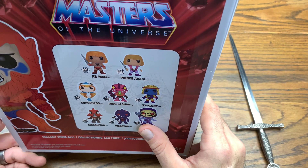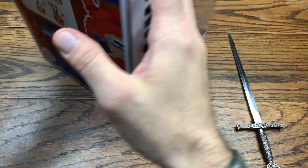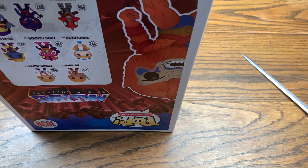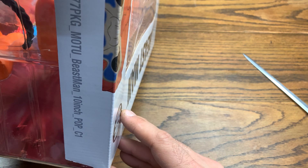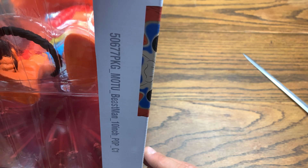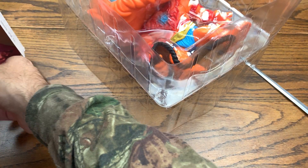There are ones projected to come out and ones that have already dropped, but anyway — this is Beast Man, let's check him out. We got lucky with the con sticker this year from Funko, which is nice because we participate a lot in Funko drops. Once in a while it's nice to get tossed a bone. The package reads 506 — number 50,677 — MOTU Beast Man 10 inch pop, C1. That's the first C1 I've seen in a while.